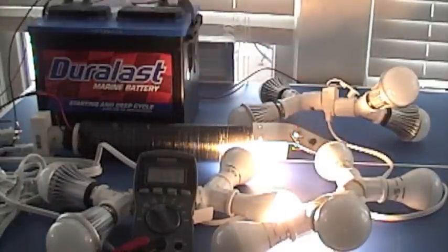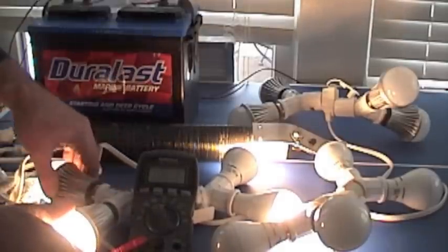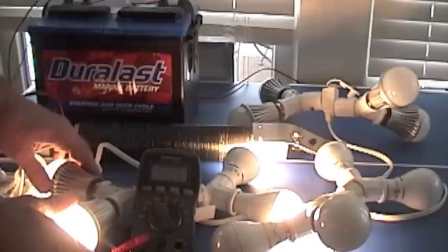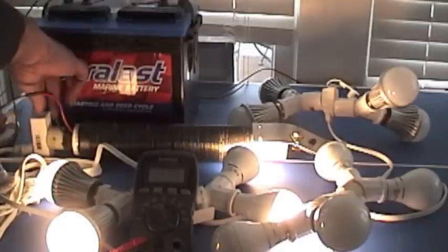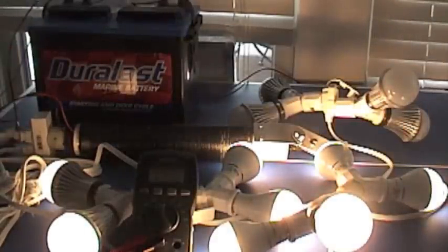So there's just two bulbs. We're pulling 668 milliamps and I'm going to start to add some bulbs. Here's another bulb — 880 milliamps. Here's a fourth bulb. I'm going to plug in four more bulbs — pulling 1.35 amps.